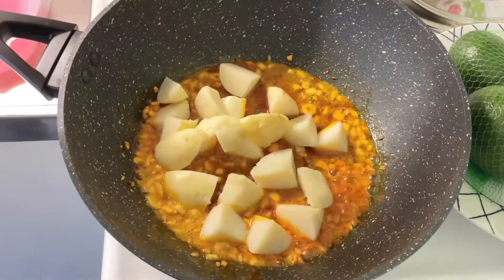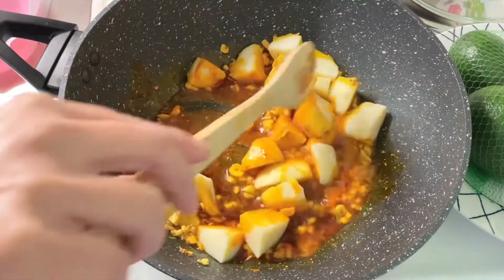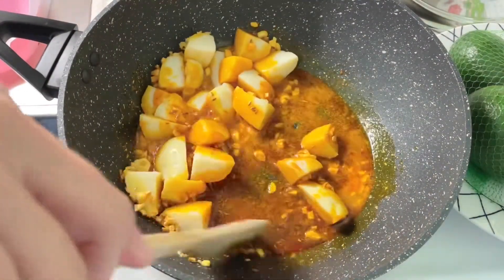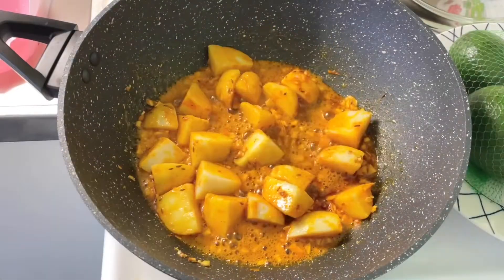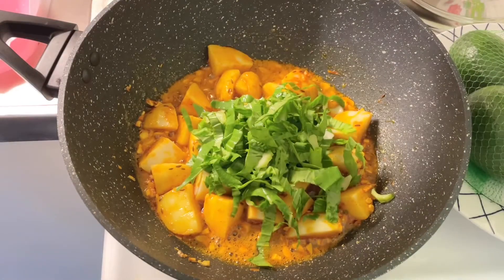Mix in the potatoes and toss to combine until all the potatoes are well coated with the spices. Then start adding bok choy.